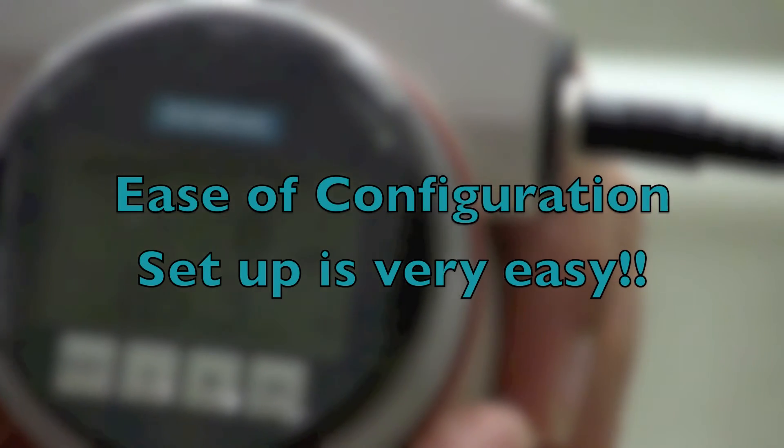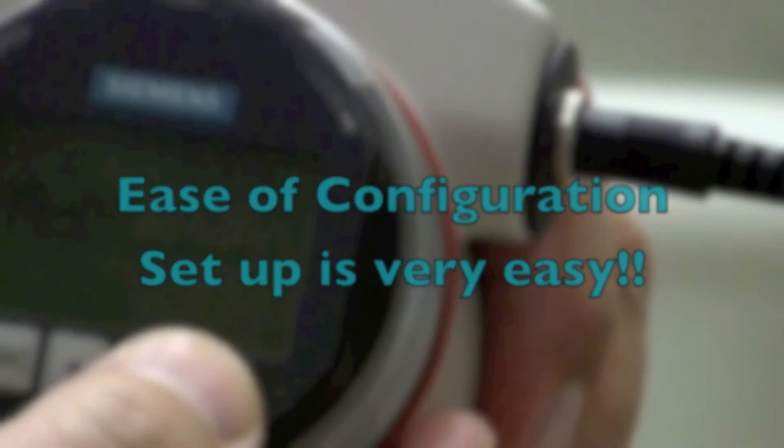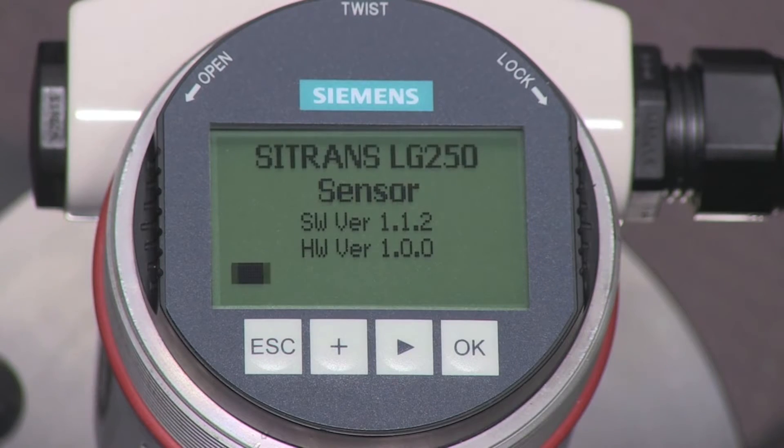The LG series is very low maintenance and is the perfect solution for a large range of applications, from storage to interface, with options for extreme pressure, temperature, and hygienic conditions. The setup of the Siemens LG series is very simple. When powered, the Siemens LG 250 completes a self-test and starts measuring.